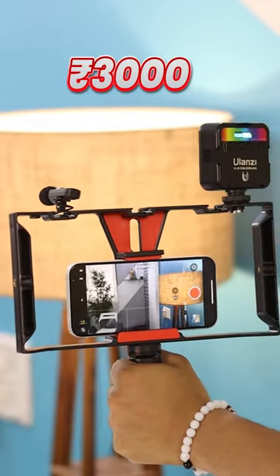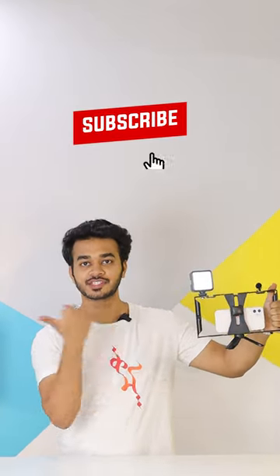You don't need to spend 25,000-30,000 rupees. You can make this big setup for just 3,000 rupees — you just need your own phone. I will give the product link in the first comment, go check it out. And if you like this video, don't forget to subscribe.